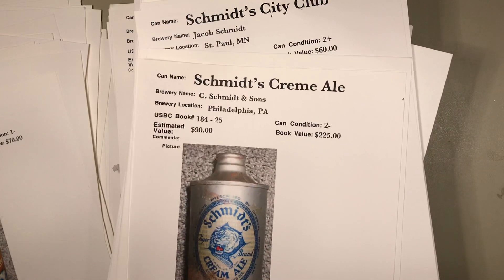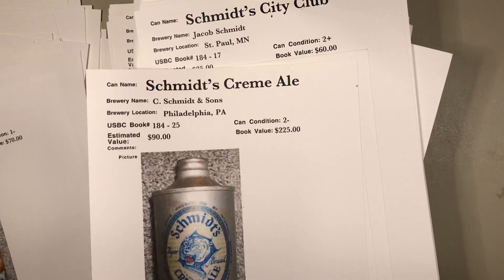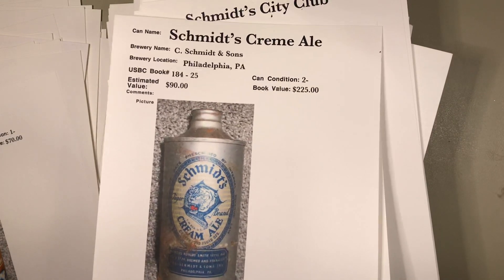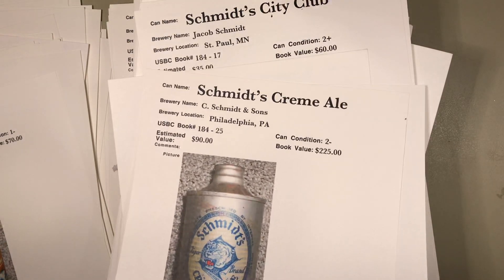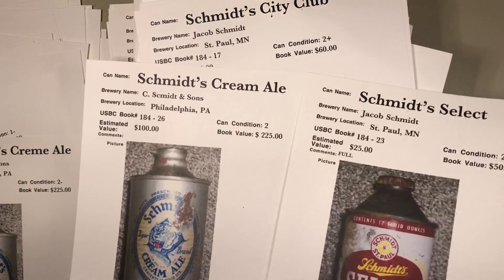$90 with a book value of $225. Book value is for a darn nice can and this one is not that nice, so he put it at $90 — it may be a bit stiff on that. Let's flip this one over — we're in the S's here.